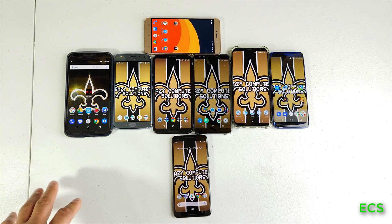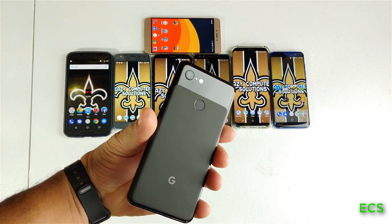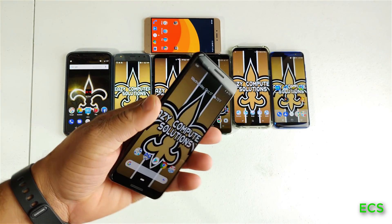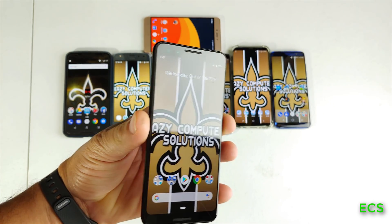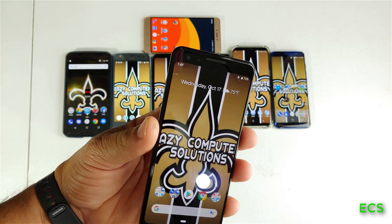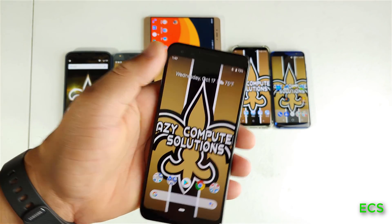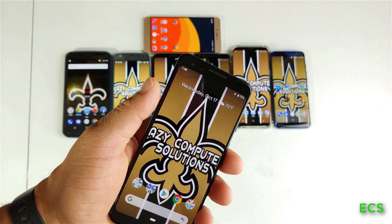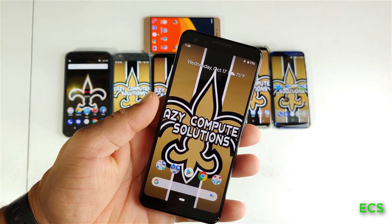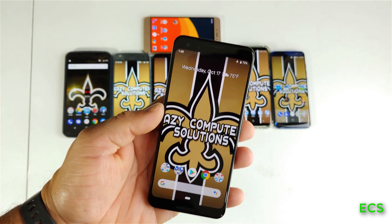What's up everybody? This is your boy Eric from Media's Computer Solutions. So I got the Google Pixel 3 and I've been watching a lot of videos and reading a lot of comments. A lot of YouTubers have been saying that the Google Pixel 3 does not have facial recognition — even with the Google Pixel 3 XL with the huge notch at the top. That's one of the biggest complaints: you got a big notch but you don't have facial recognition.